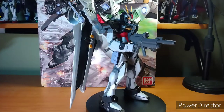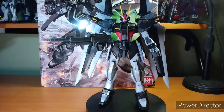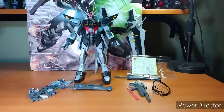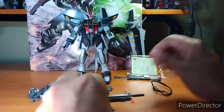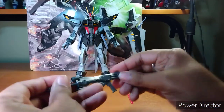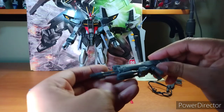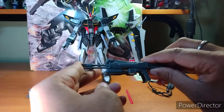My Master Grade selection is slowly expanding — it's nowhere near the High Grades, but it's getting quite big. Let's get into the review. Here's the Strike Noir with everything that comes in the box. It comes with no less than two beam rifles from the Dual Gundam.